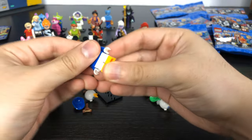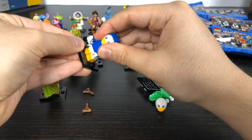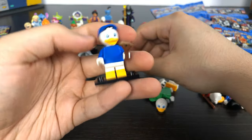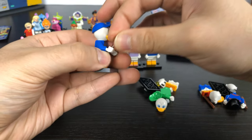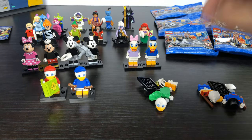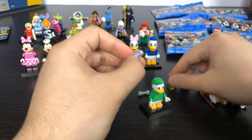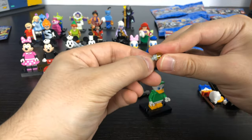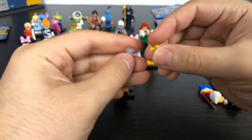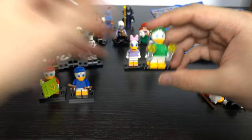Dewey just has a different colored body — they all have the same headpiece. Dewey is supposed to come with one slingshot accessory but my pack came with two, so I don't know if every pack gives you a spare. Then the last nephew is Louie in green. His accessory looks like a flashlight — confirm in the comments — and again I got two in my pack, so now he has two flashlights.